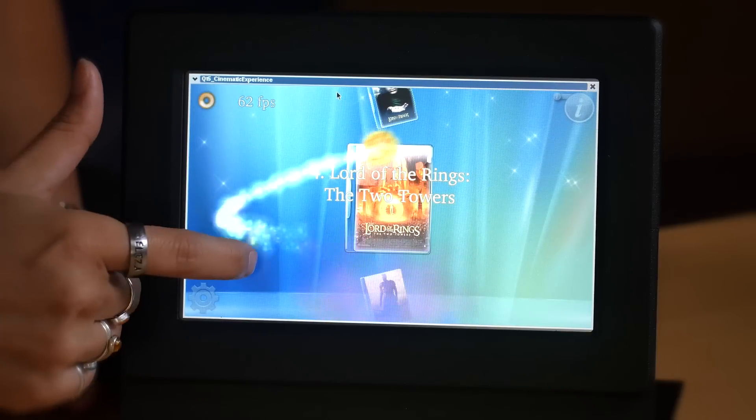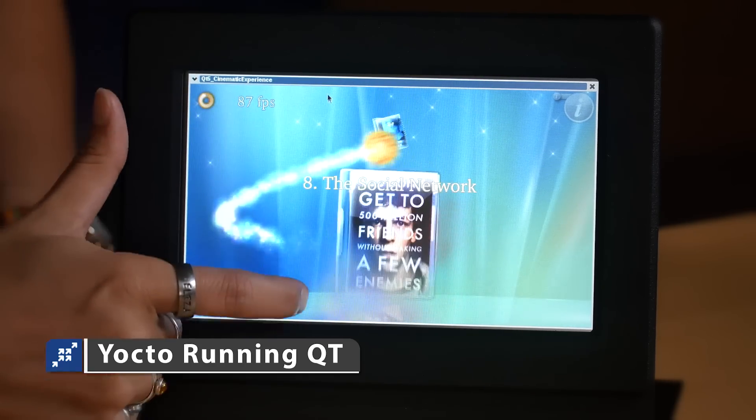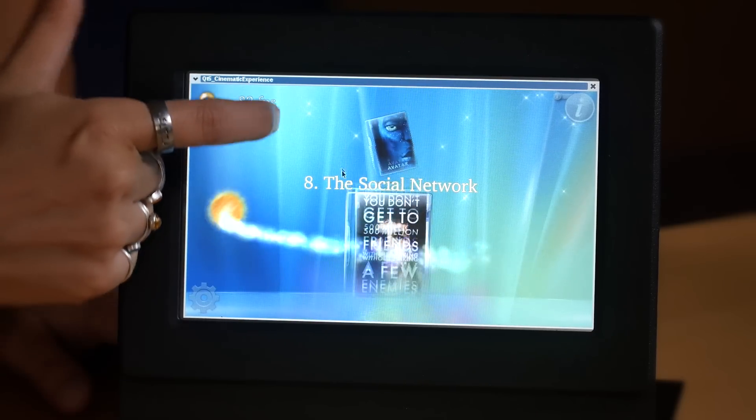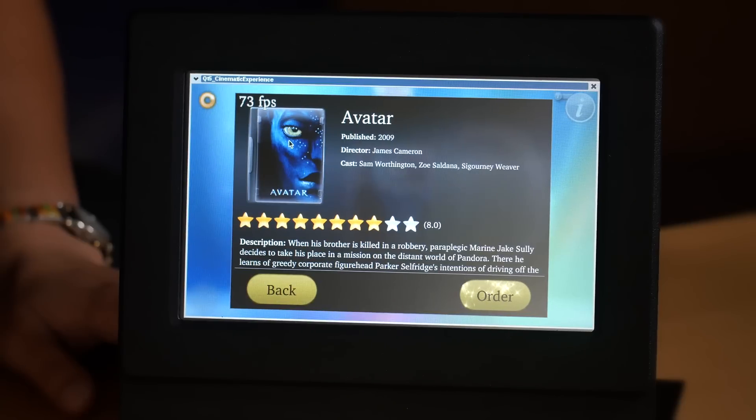This demonstration of the TS4900 is with the Yocto Dizzy distribution. Today we're going to show off running QT. This demo is showing off the rendering engine, path animations, various shader effects, and other special graphical effects.